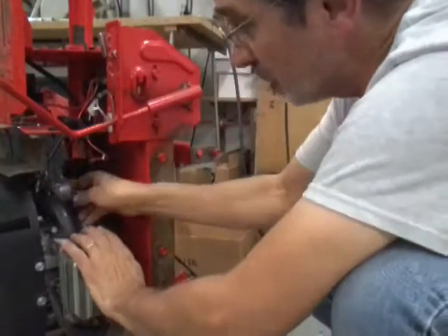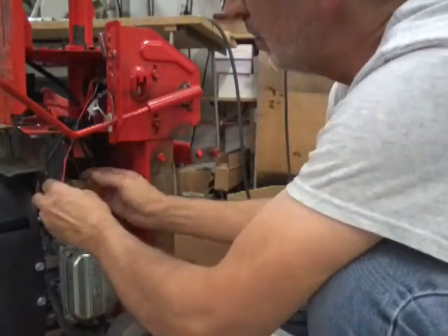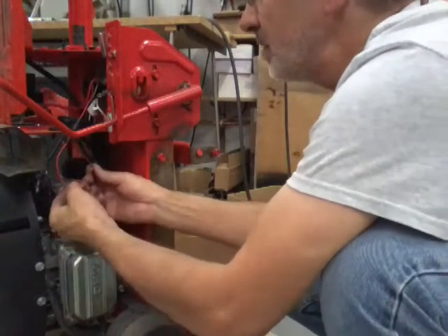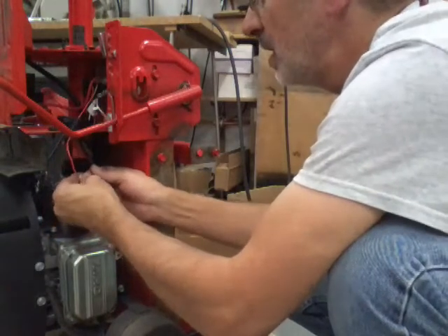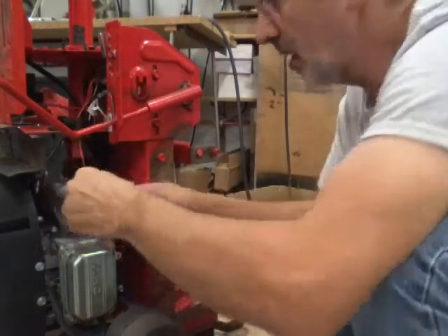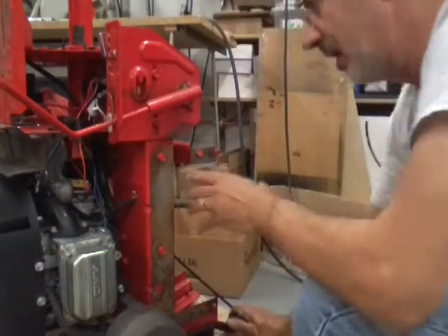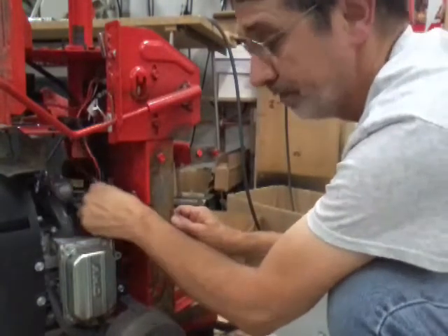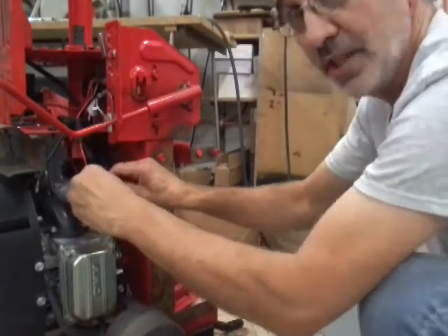I don't know how much of this you're going to be able to see because it's pretty tight quarters in here. We have the red wire — I labeled it number one — that's for the safety switches on the machine. The shifter, the clutch has to be pushed in, the mower deck — they've all got safeties on them. That's what that red wire is for. The blue wire goes to the solenoid.